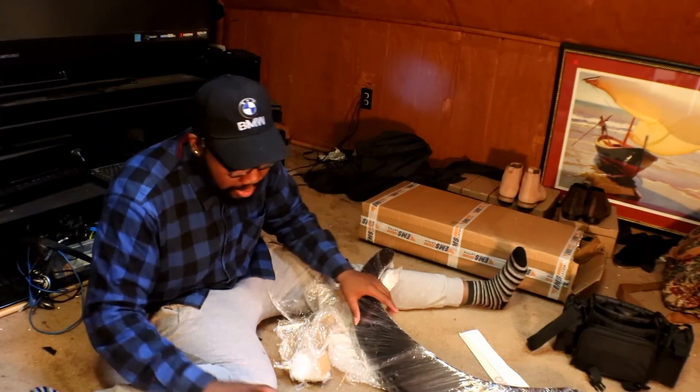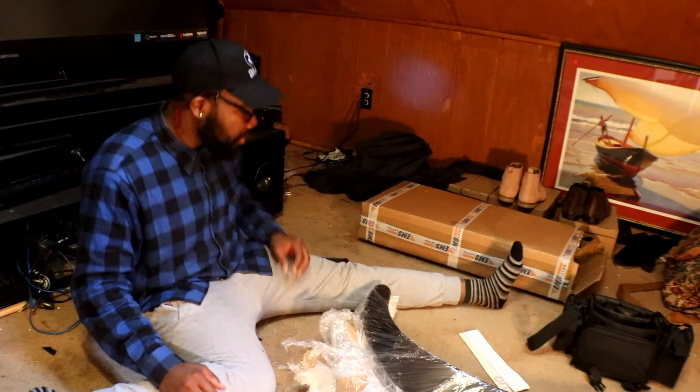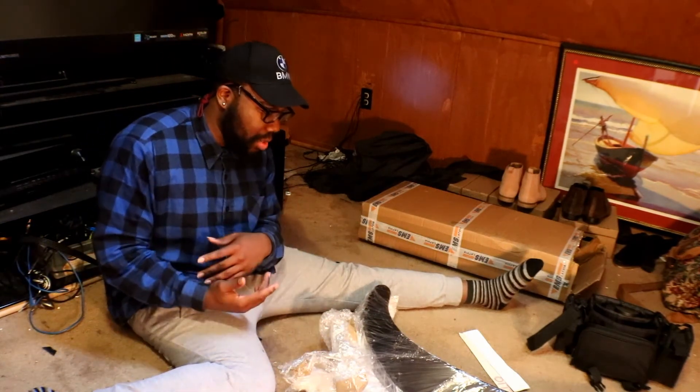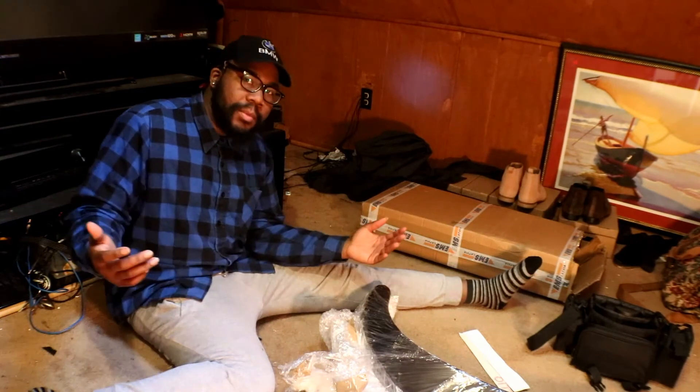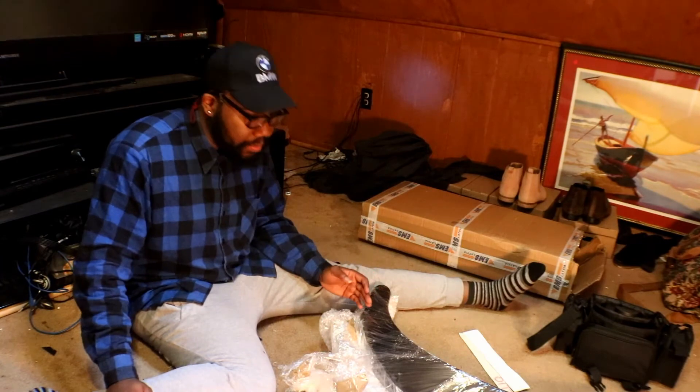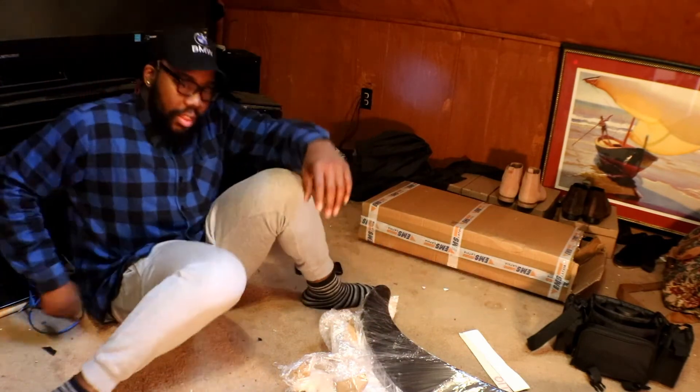I'll probably get like a little test fit clip — I'll just tape them on or whatever — and then I'll end the video. But in the next one you guys are gonna get an explanation as to what happened. There are a lot of things that are happening that are in the works and whatnot. Thanks for watching.